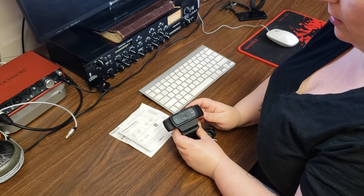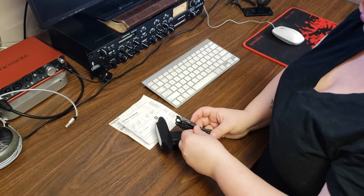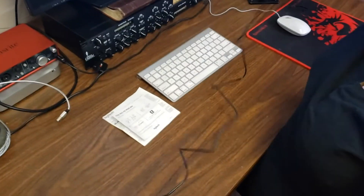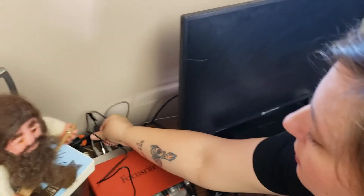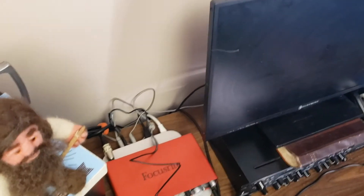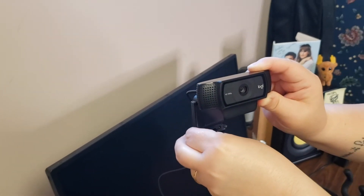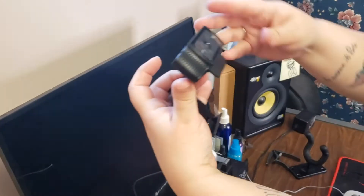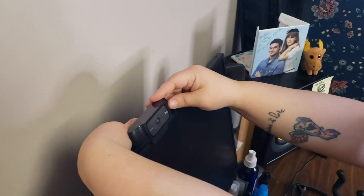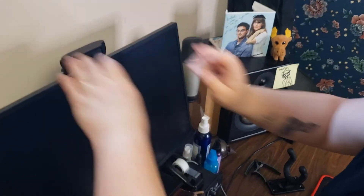We've got our Logitech C920 Pro HD webcam, so I'm just going to go ahead and turn this around, take it off with this tie. Go ahead and put it into the USB port of my Mac Mini — like that. And then this opens up. Looks like we can put it on. And then it's going to go onto the back of the computer like that, and then it tilts how you need it — probably put it like that for me since I'm short. And there you go.